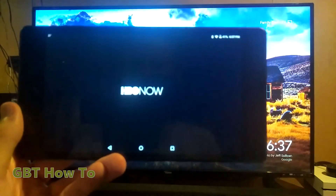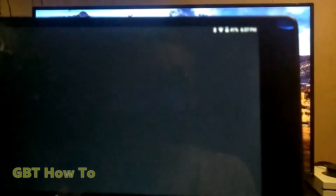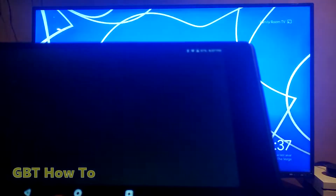I'm using a Lenovo tablet. When you hit the cast button, it should launch something on the TV. I'll just wait for that to load — it shouldn't take too long.